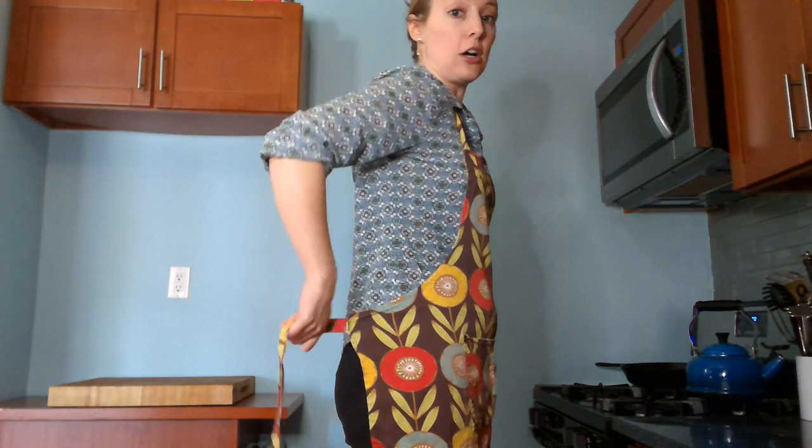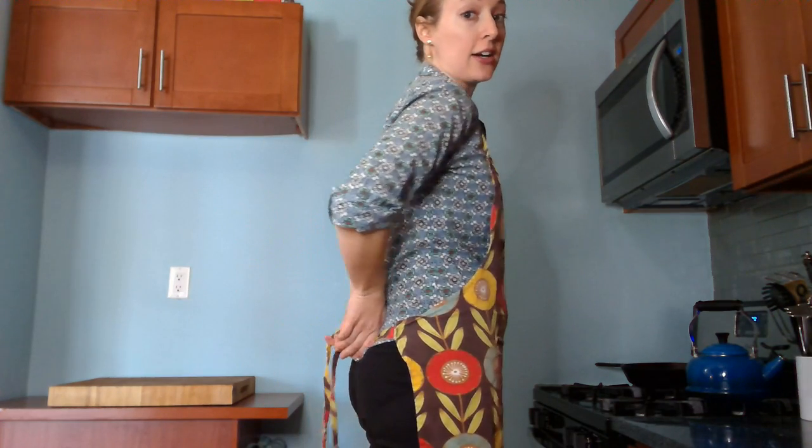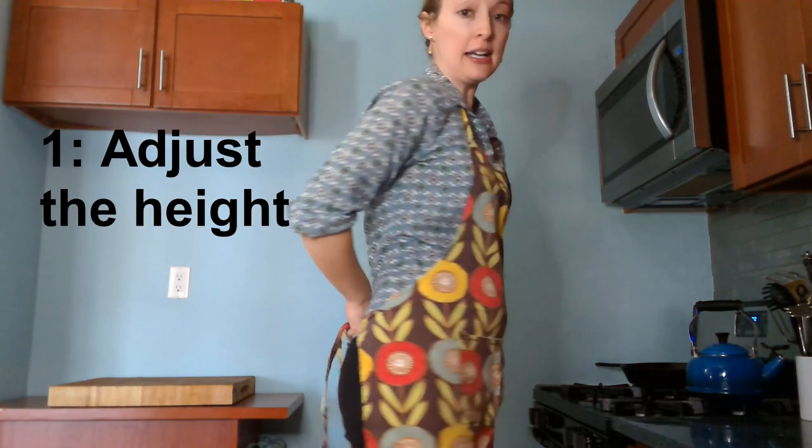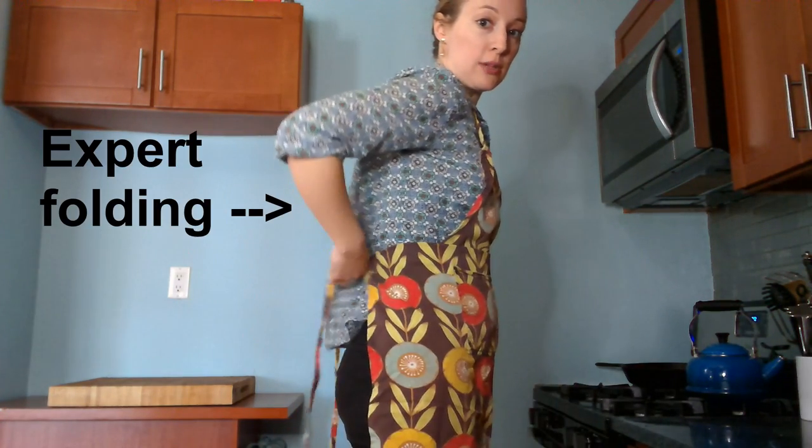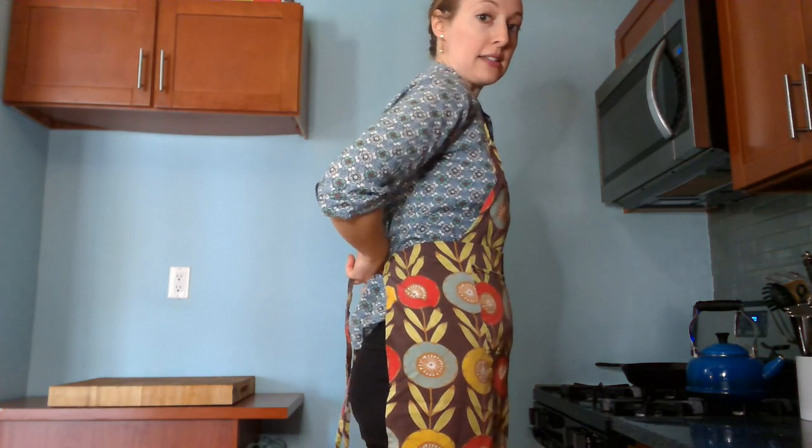For most people, it's going to be most comfortable to have the strings hit you at your natural waist, which for me is up here. Because I'm short, this apron is meant for somebody taller, so the strings hit me down here, right by my butt — and that's not a comfortable place for them to hit. What I do is make a fold so that I can raise the strings to my waist level. I just fold the whole apron up a little bit so I can tie them around my waist.